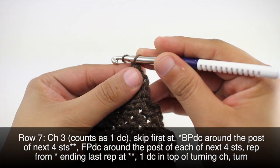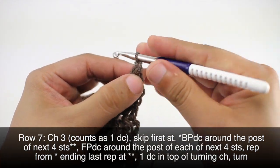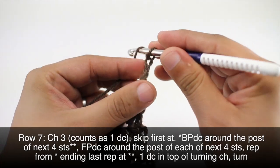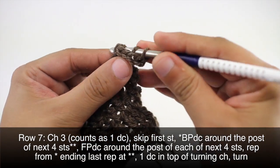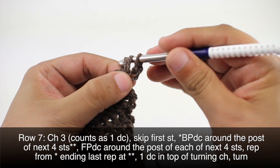Row seven: we're going to repeat row two once more, so we'll chain three. Then we'll go into our back post double crochet stitches — we'll be doing four of them.